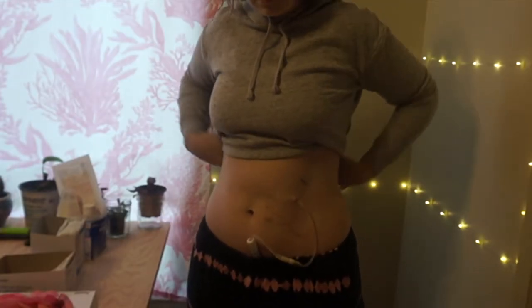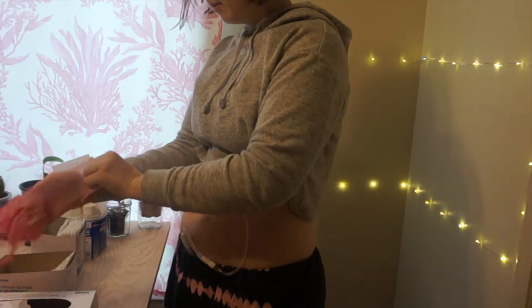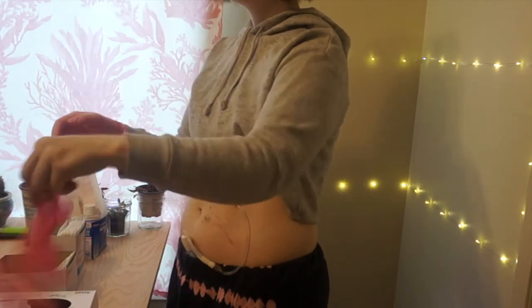Hello friends! Today I thought I would talk about how I take care of and secure my PD catheter. After my exit site became fully healed, I started showering every other day and changing my bandaging afterwards that I used to secure the catheter directly to my body.